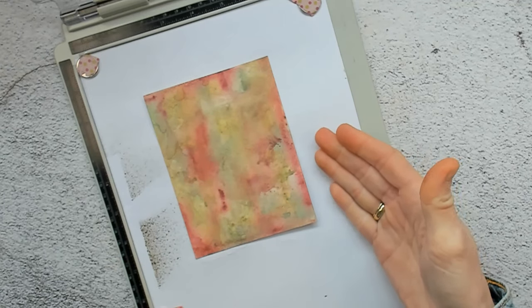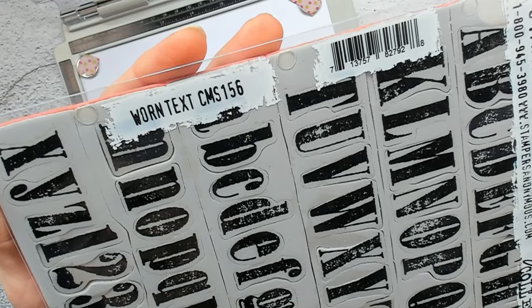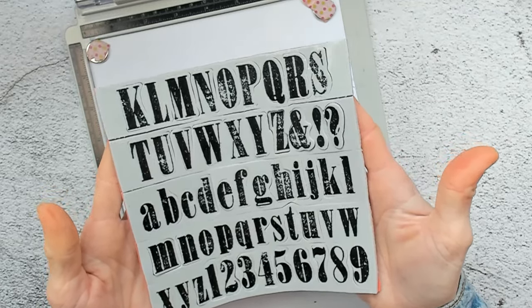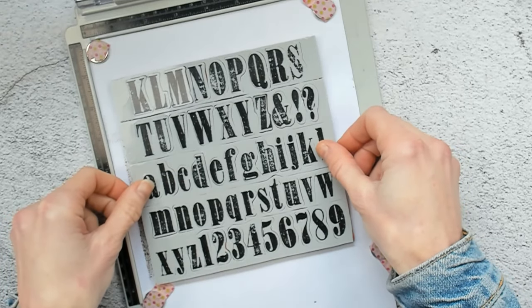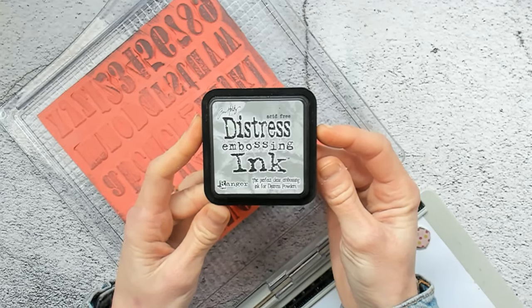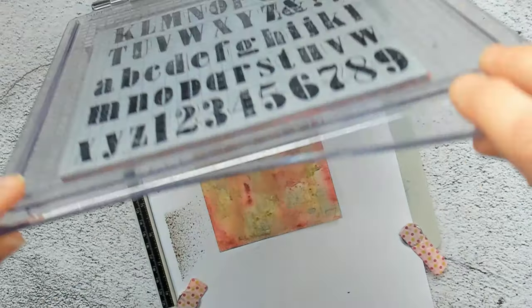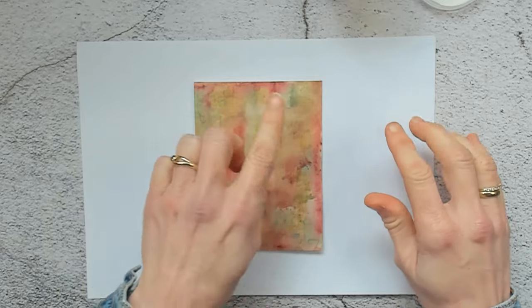My paper is dry and it's already on my stamping platform. But this time I'm going to use a different stamp set — the Worn Text CMS156. I will put this whole piece of the stamp set, not only the loose letters and numbers but the whole piece, on top of my paper. Then I will pick up the stamp with the lid of the platform and ink up my stamp with the Distress Embossing Ink. I will do this two times. Right away after stamping, I have put my paper onto an A4 printer paper so I can put on the embossing powder.